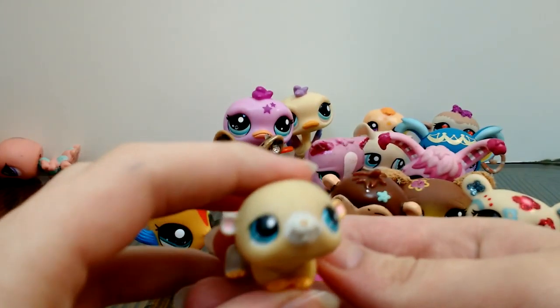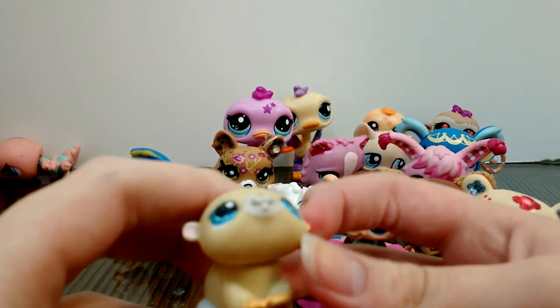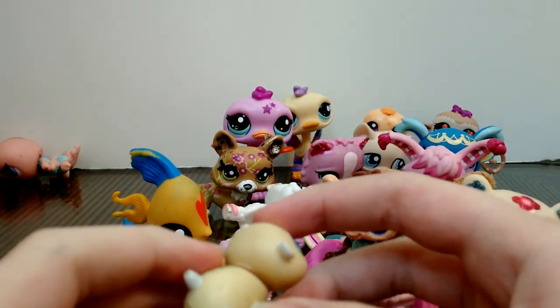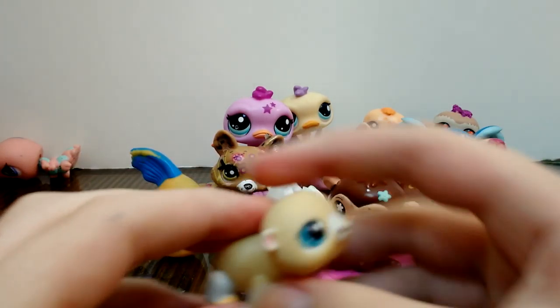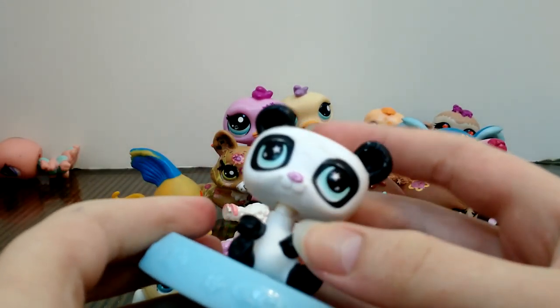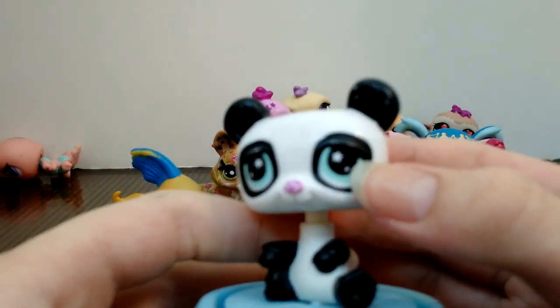I also have this little hamster-y, guinea pig-y critter. I actually have another one of these in better condition, so if I can't get the paint off I can just customize it — it's really cute. Also this McDonald's panda here, with stars in the eyes.